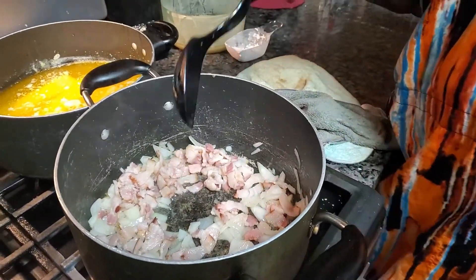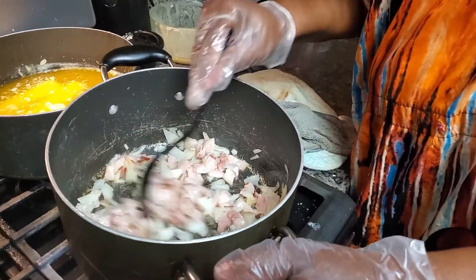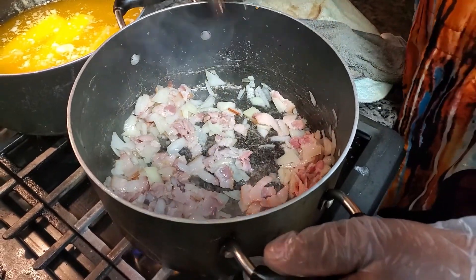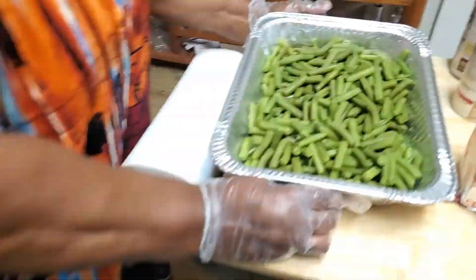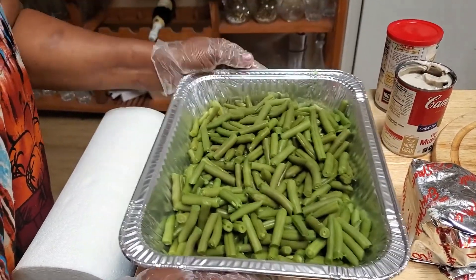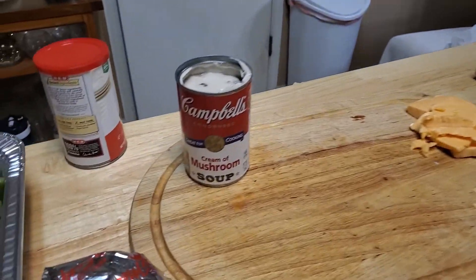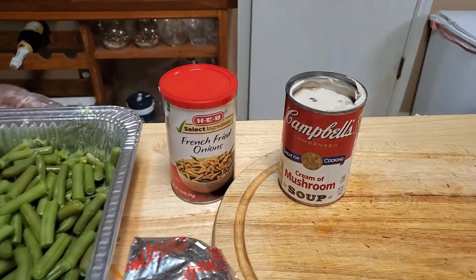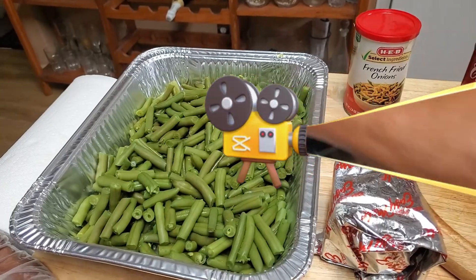As you can see in this pot we have our bacon and our onions in there with a little bit of butter and some oil. Over here back on the island we have four 15-ounce cans of veggie green beans that are guaranteed to stay green. On this cutting board we have half a cup of cheese, one can of cream of mushroom, and some French fried onions that will be added as a topping on top of our classic green bean casserole.